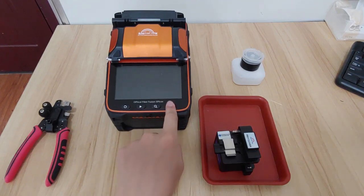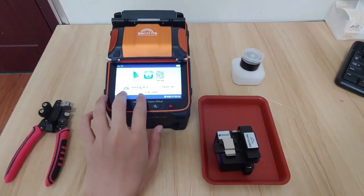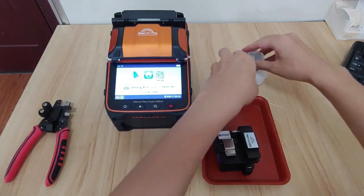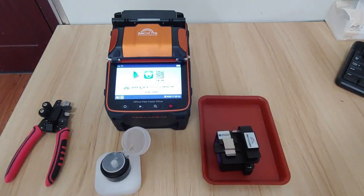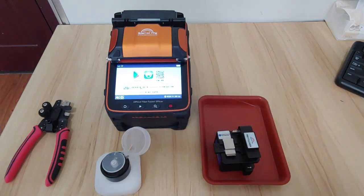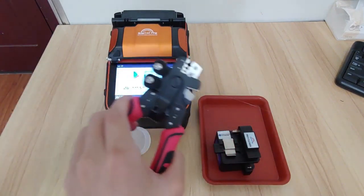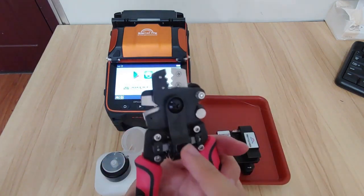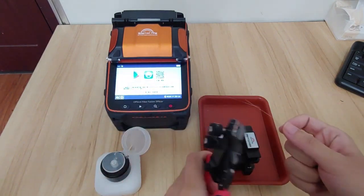The first thing is to power on the machine. It will show you a power-on page, and what we do is cleave the fibers — this is all called palm. Then prepare two fibers. This is our new product, the fiber striper 4-in-1, which is multifunction and very useful. Now let's start to cleave the fiber.